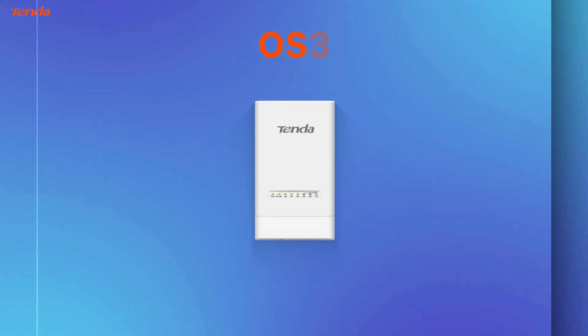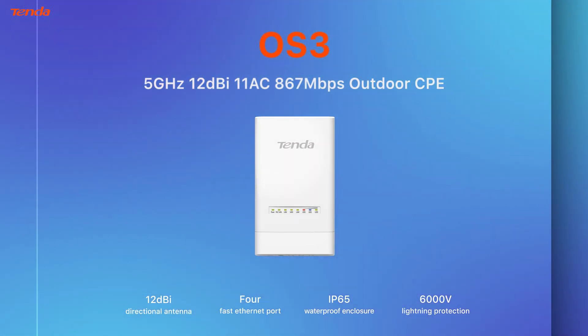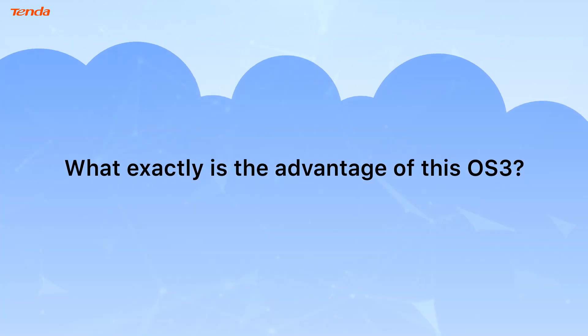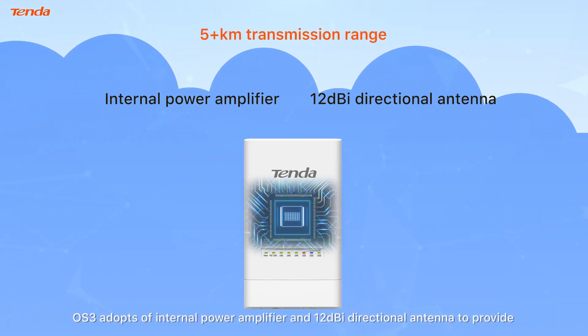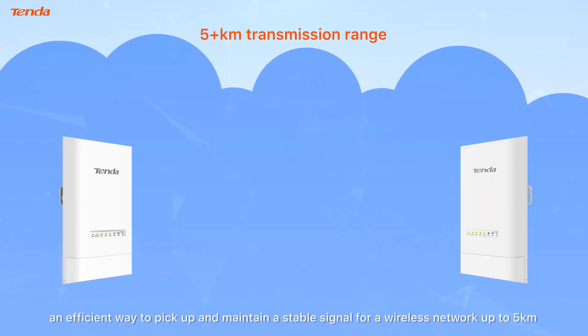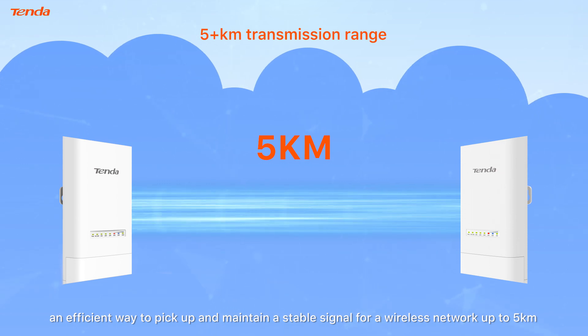OS 3: 5GHz, 12dBi, 11ac, 867Mbps Outdoor CPE. OS 3 adopts an internal power amplifier and 12dBi directional antenna to provide an efficient way to pick up and maintain a stable signal for a wireless network up to 5km.